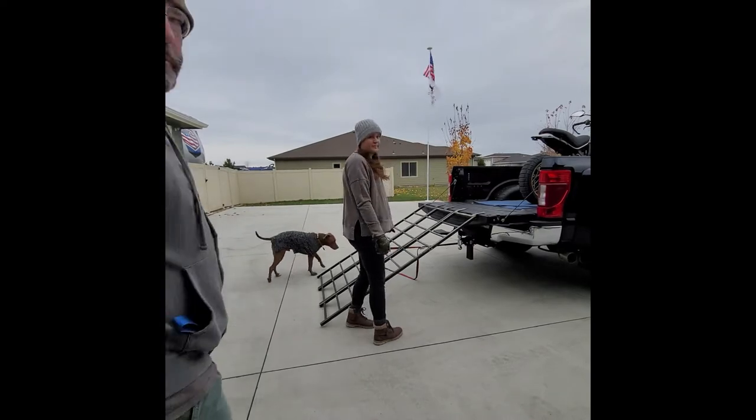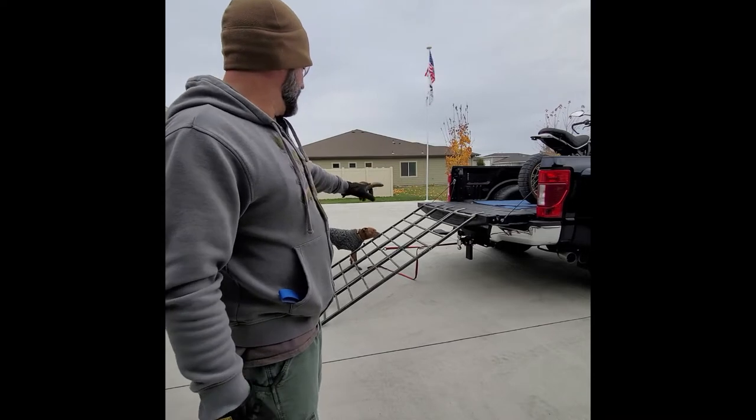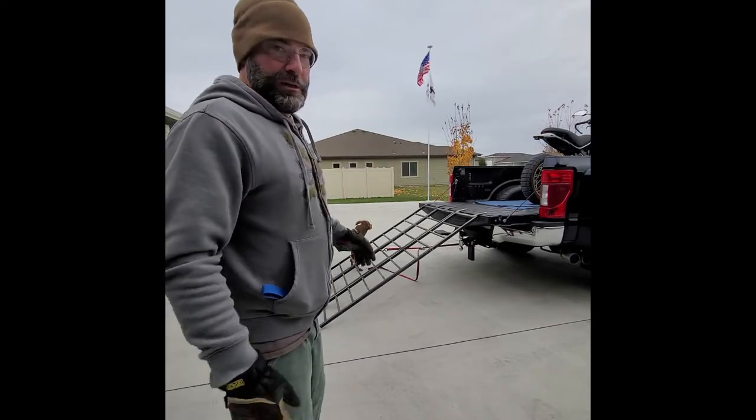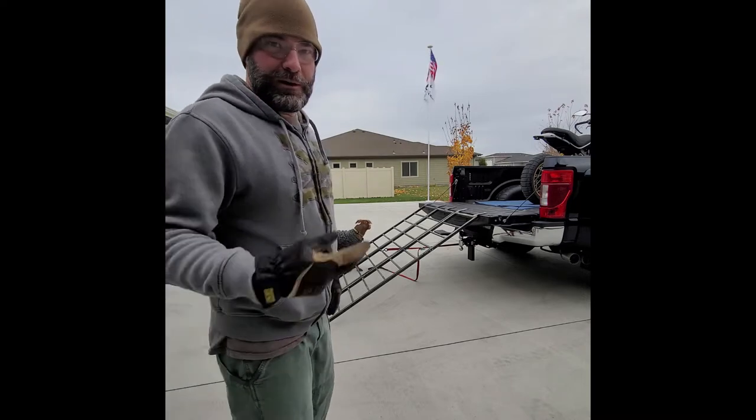Alright, so we got the two rear straps undone. Borrowed the neighbor's ramp and the TV safe. Got the strap holding it against the hitch so that way it won't fall away from the bed and the bike won't fall again.